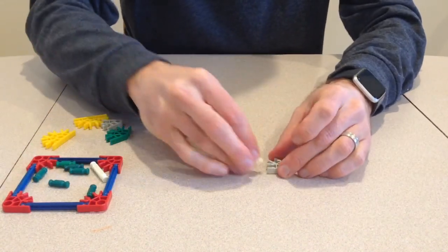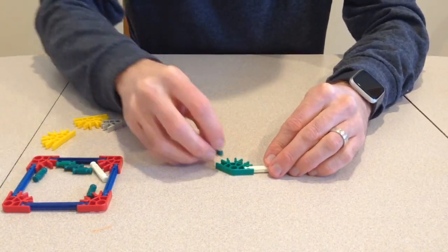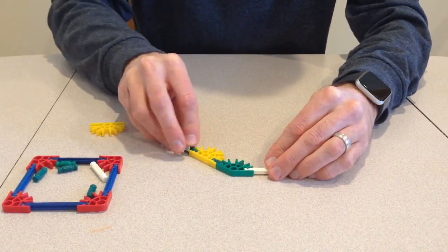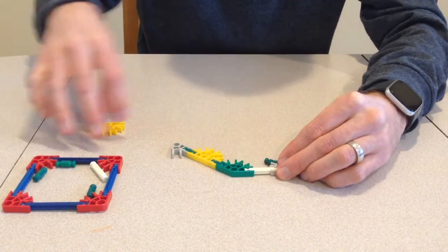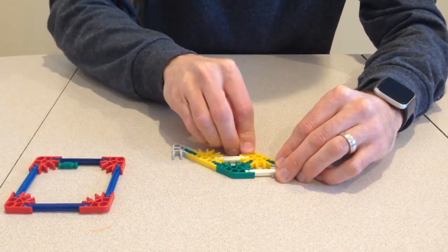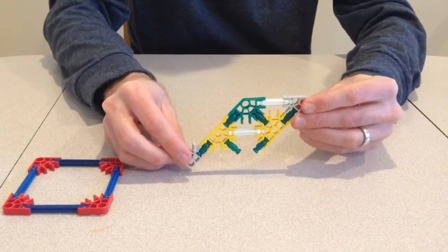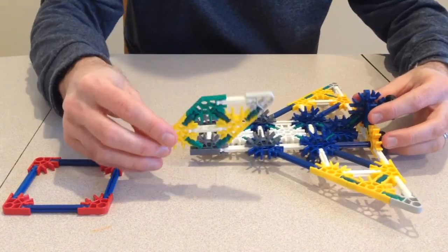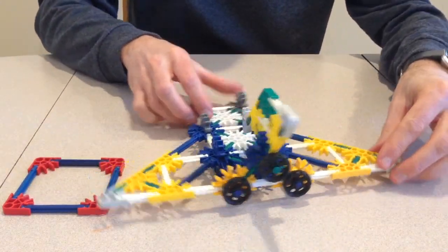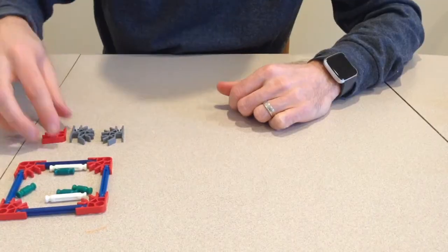I will now build a rear rudder and attach it to the rear of the fuselage.